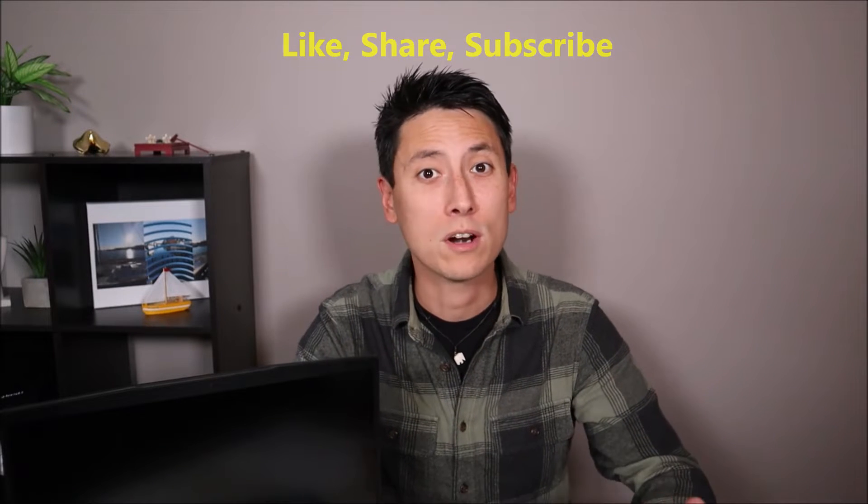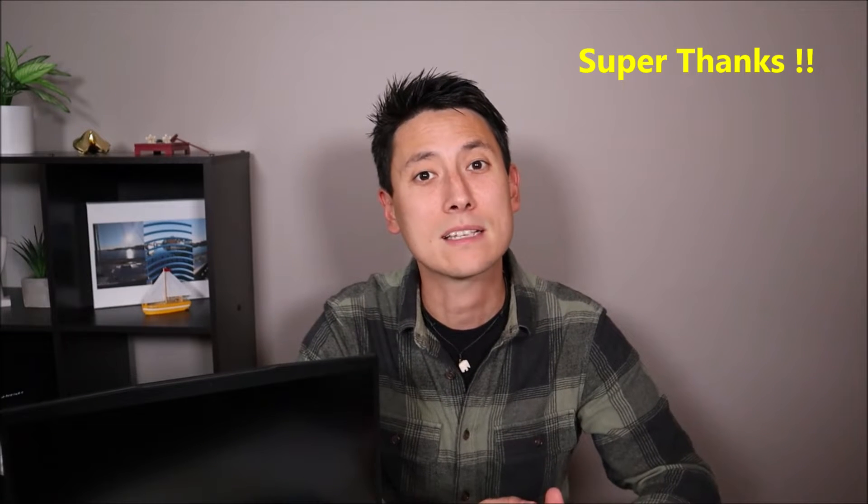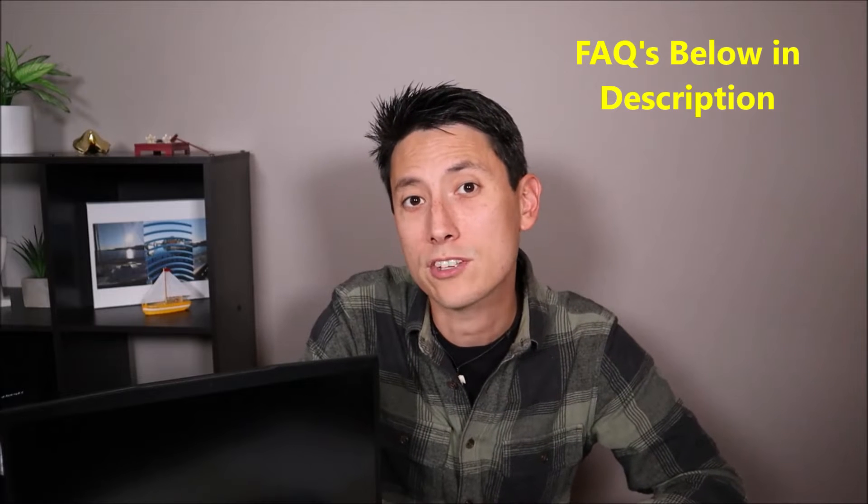Before we get started, a couple quick things. Please remember to like, share, and subscribe if this was helpful. If you want to support me a little more, feel free to send a super thanks — even a couple bucks goes a long way to me making these videos and being available to answer questions. If you have any questions or issues, feel free to check out the FAQs below in the description. If you need to leave me a comment or question please do so — I try to answer those at least a couple times a day.